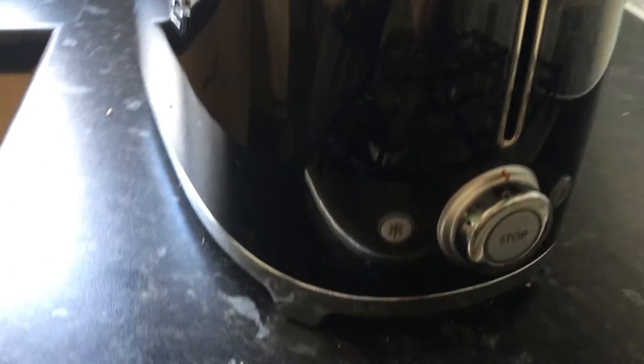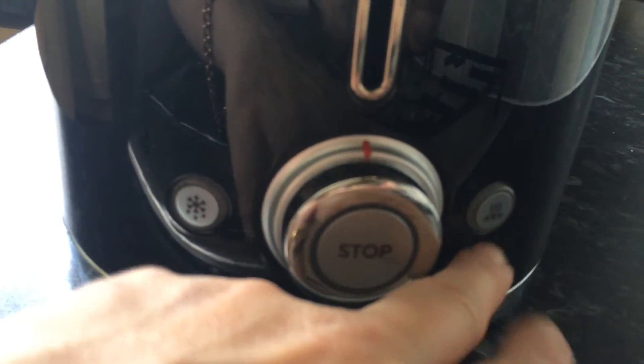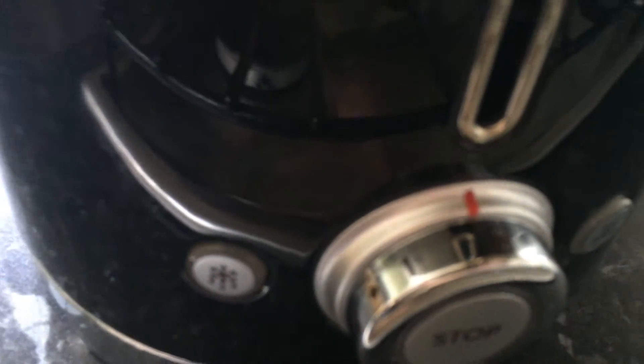I'll just turn this around to show you. This is the Defrost and this is if you are doing a bagel. This has all the different browning options here. And it also has a reheat option — I think you can just about make that out.